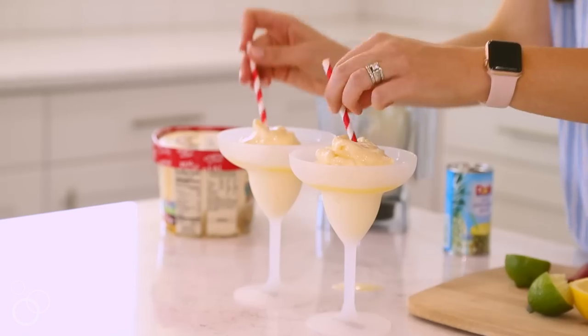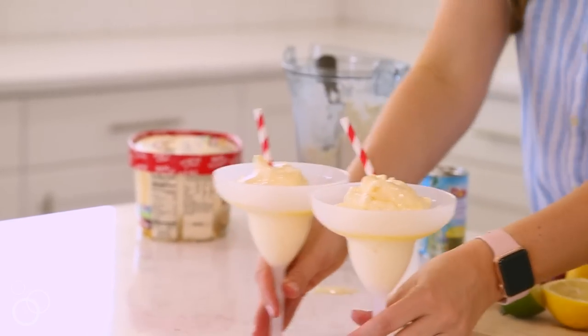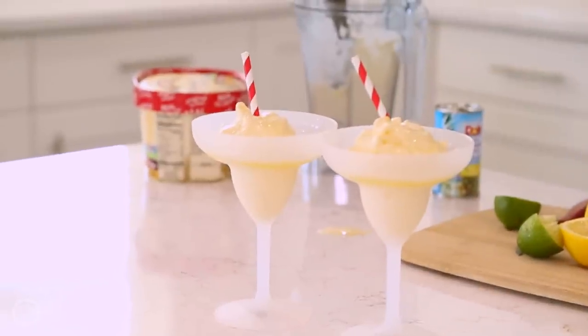Top with a fun straw and you have the perfect summer drink. I hope you enjoy this fun summer treat as much as we do. Be sure to check out the recipe on SixSistersStuff.com.